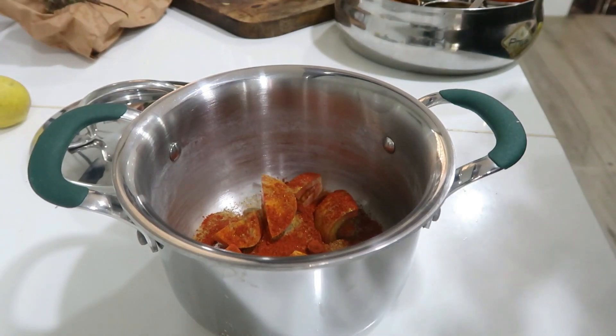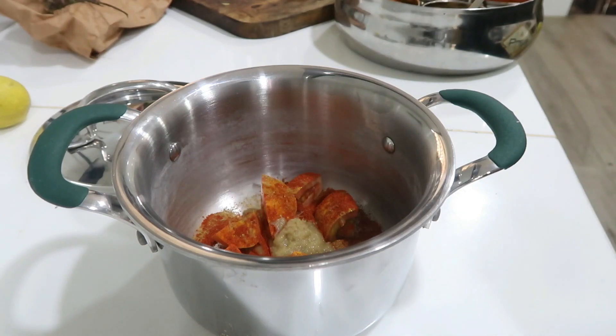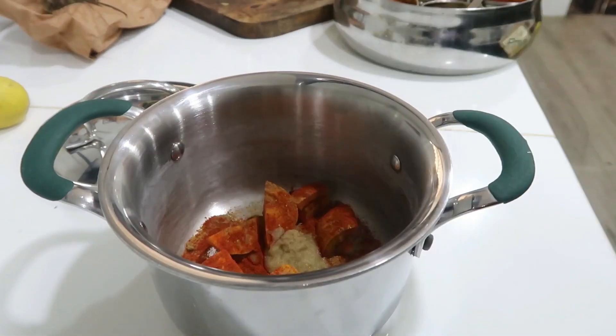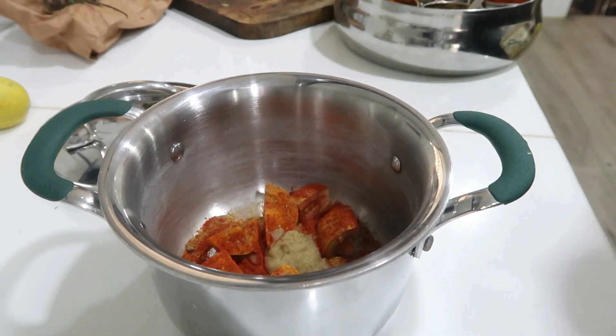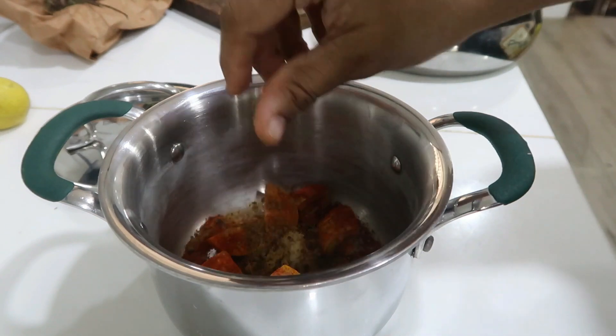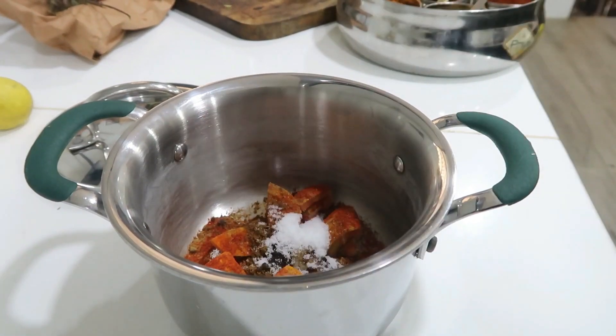Add 1 tsp of salt. You can try adding 1 tsp. If you add 1 tsp, we can add lemon to it. You can add 1 tsp. I will add 1 teaspoon of flour — it is balanced — so I will add some flour.